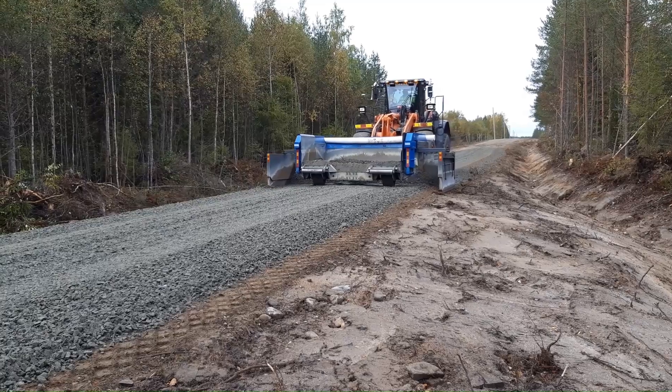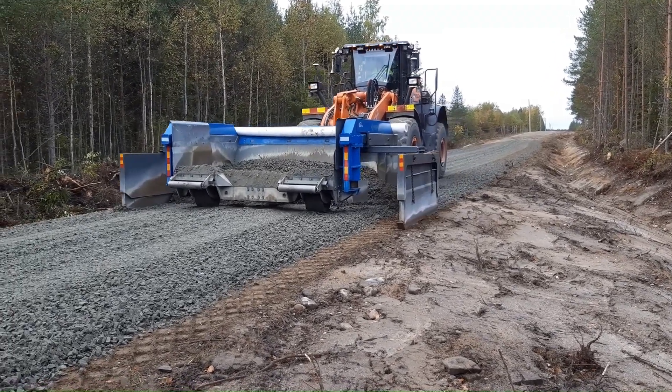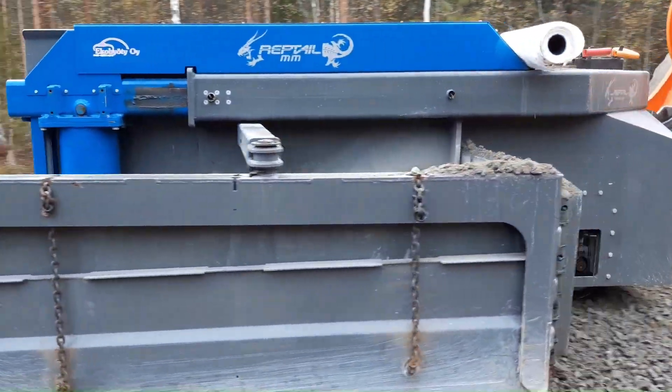The machine can be equipped with many options like tooth blades for opening harder surfaces, 3D machine control systems for automatic leveling, and double wheels for softer areas.